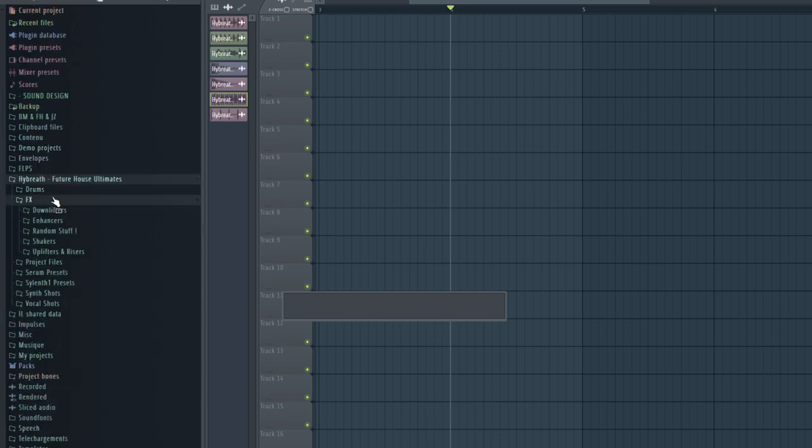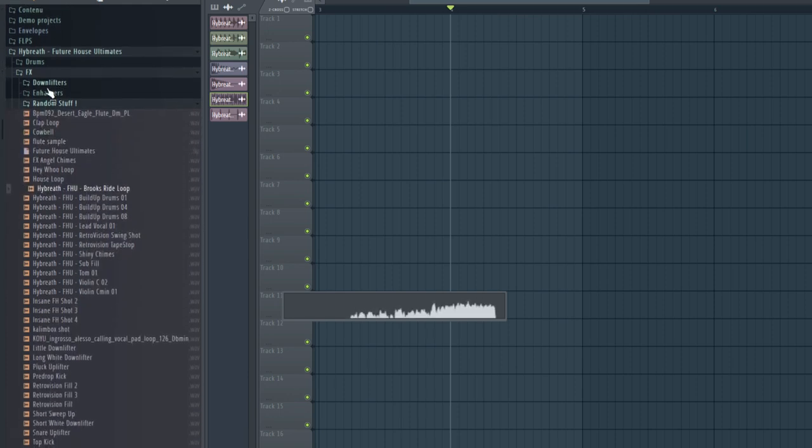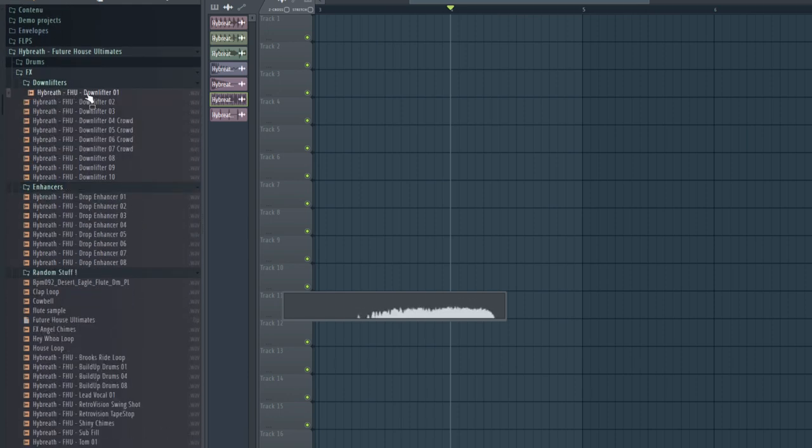So that covers the Drums section. Now we're going to the FX folder. Here we have basic drum lifters and a few random FX like announcers that make your drop more powerful. For example, one can be placed just before a kick or a big chord with a kick — very useful.